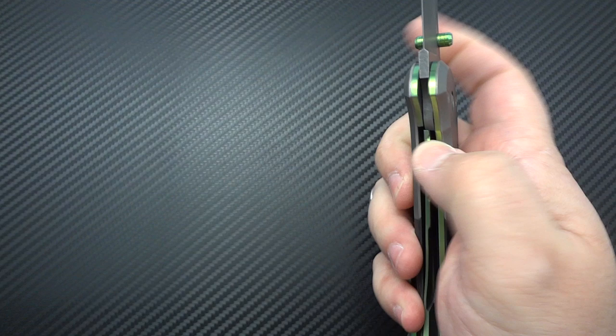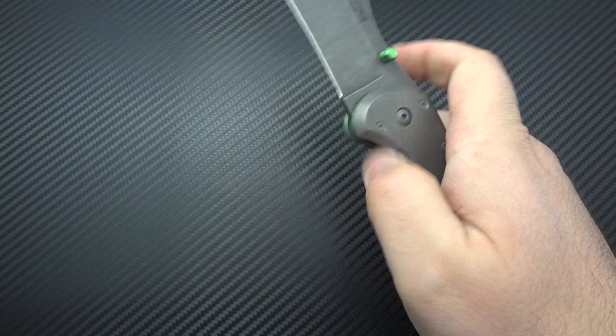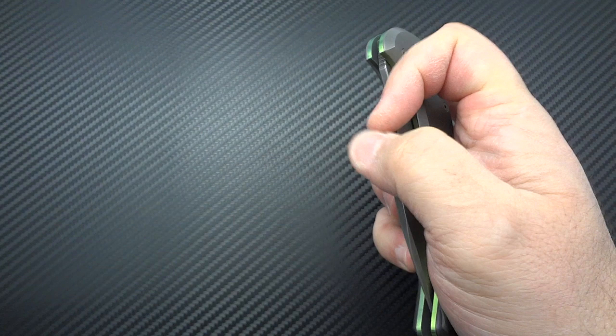I'm mainly a flipper guy, and he's not ready to release this as a flipper until next year. But when it comes to thumb stud opening knives, my favorite is my Geros Model 100 for its smooth and fast action — and this comes in just barely behind it. It feels fan-freaking-tastic, buttery smooth, really Sebenza-like, with the phosphor bronze washers making a big difference. The tension on the liner lock and pivot is perfect — nothing too tight, but nothing loose or wiggly either.